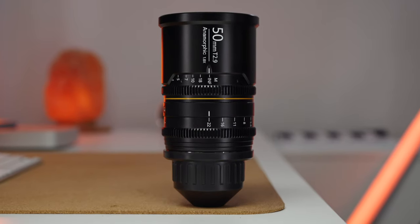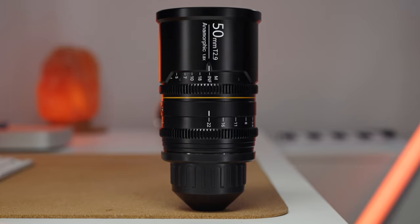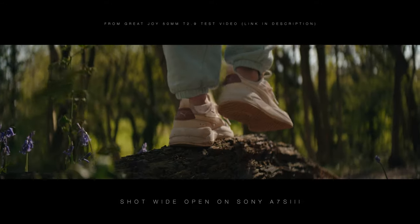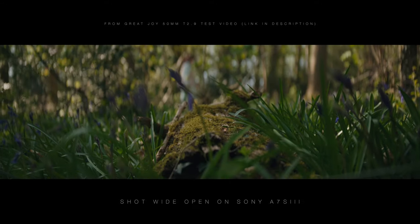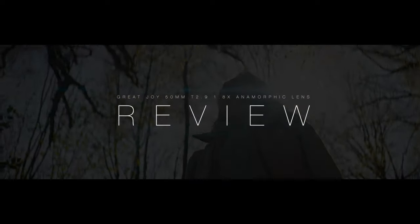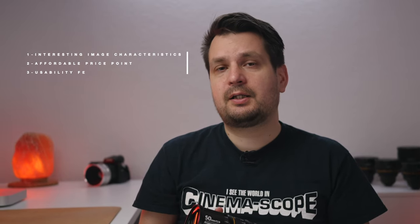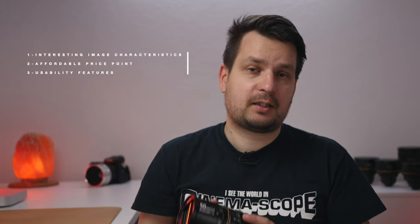I've got my Tito t-shirt on, which can only mean one thing — today we're looking at an anamorphic lens, the one that generally excites me a lot. What I have here is the Great Joy 50mm T2.9 1.8x stretch anamorphic cine lens. Some of you may know me as a vintage lens fanatic, and this lens shares a lot of things I enjoy about vintage lenses, including interesting image characteristics, affordable price point, and some usability features that we will get into shortly.